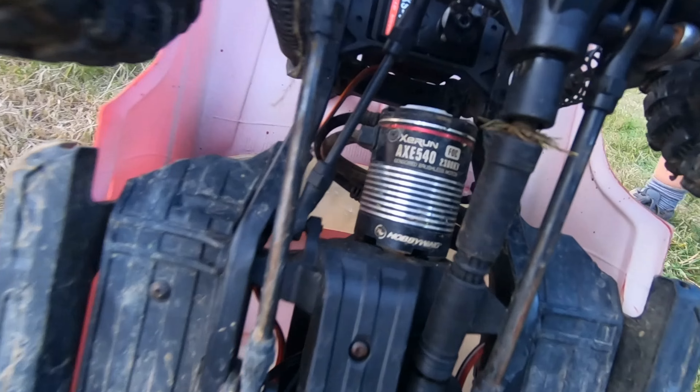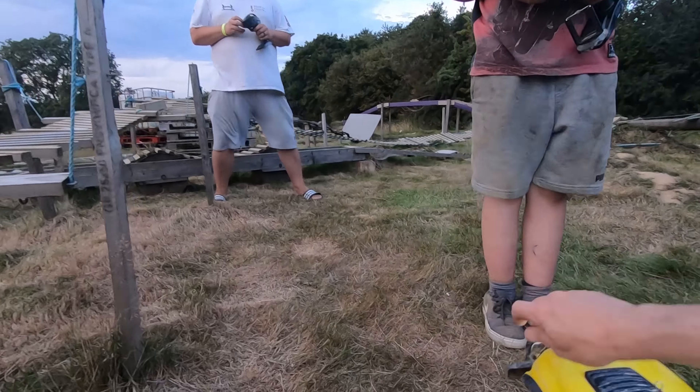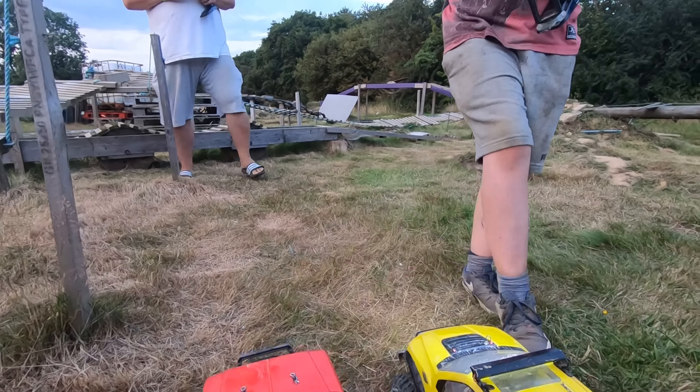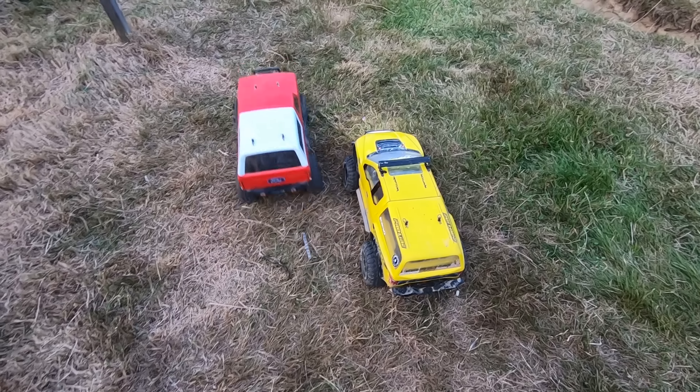So this one here is the 2300 KV and this one here is the 1200 KV. These two are going to have a race to see which one's the slowest. Go! Great contact — there ain't much in it.